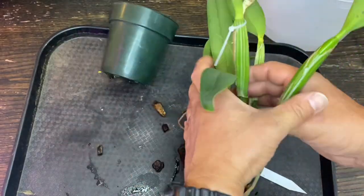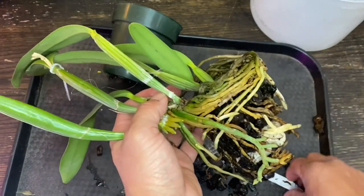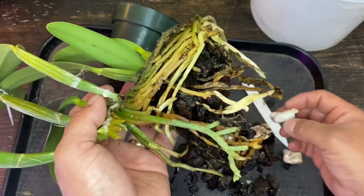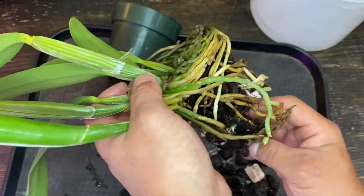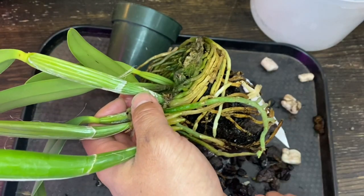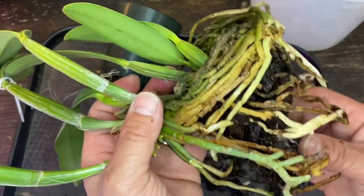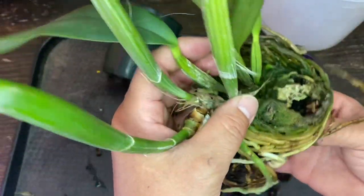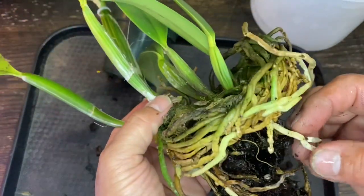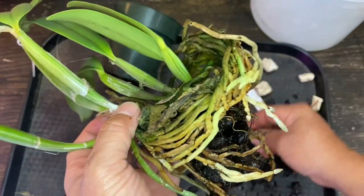I've never repotted this one yet, so I didn't know what's in it. Peanuts — pretty typical — trying to help the drainage on the bottom. I tend not to do that, just because this is pretty light. And then of course I can smell the mushroom. It's got pretty good roots though.